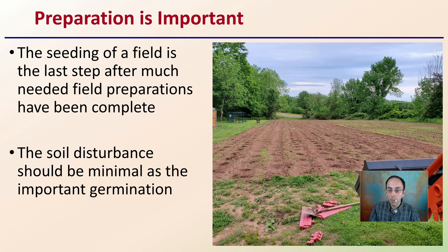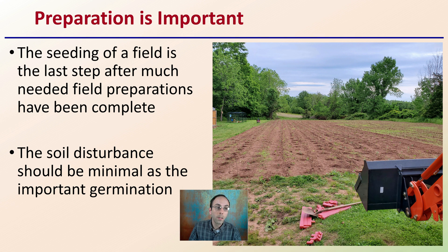When looking at a cannabis field, or really any field, preparation is an important part of the process. The seeding of a field is the last step after much-needed field preparation has been completed. Everyone wants to get in and start with the plants, but you want to make sure the field is ready before you even think about planting. The soil disturbance should be minimal, as this is important for the germination process — you don't want to plant seeds and then disturb the soil, because you'll be damaging what you've worked so hard to accomplish.